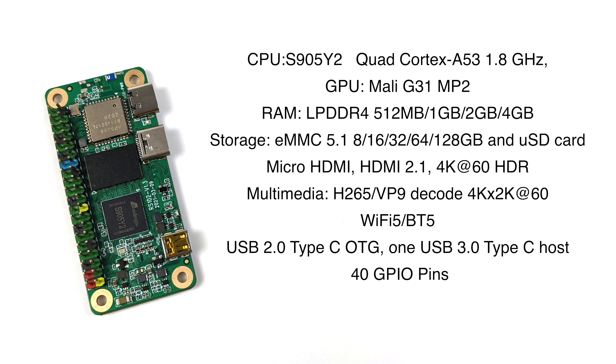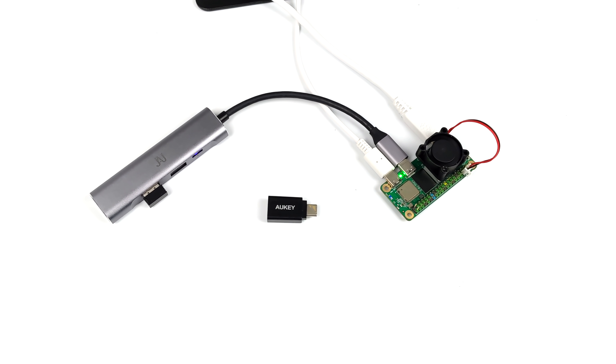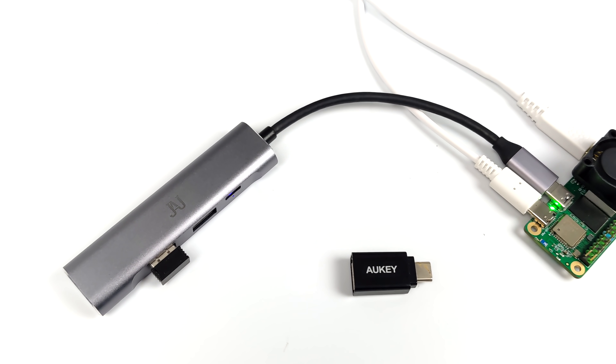I've already created one video on this running Android from the internal eMMC storage — I'll leave a link in the description. In this one we're going to be running an early version of EMU Elect designed specifically for this little board. This is the way I have it set up right now: I'm using a USB Type-C hub that gives me a couple of extra USB ports, though you can use a single USB Type-C to USB adapter if you'd like.